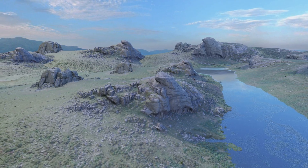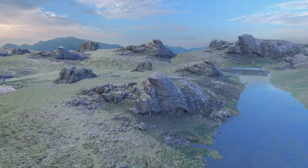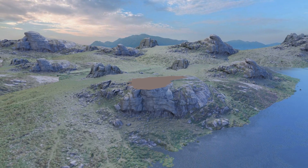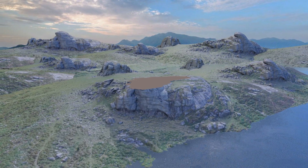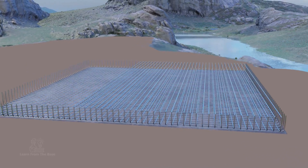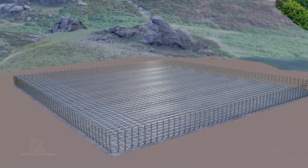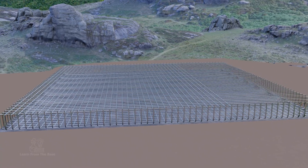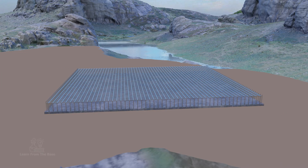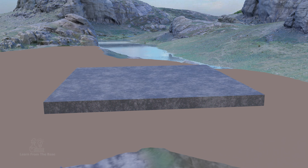Now, let's shift our focus to the construction site. The construction begins with the leveling of the ground, ensuring a stable foundation for the upcoming structure. Steel rebars are strategically placed, setting the stage for a robust foundation. A solid raft foundation is then expertly laid, providing a secure base for the structure.